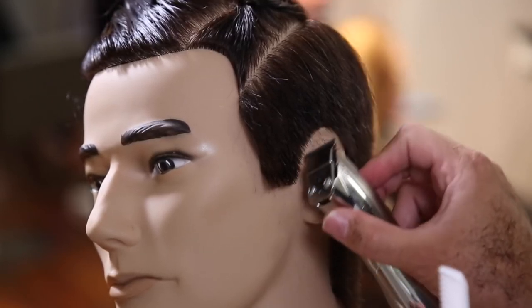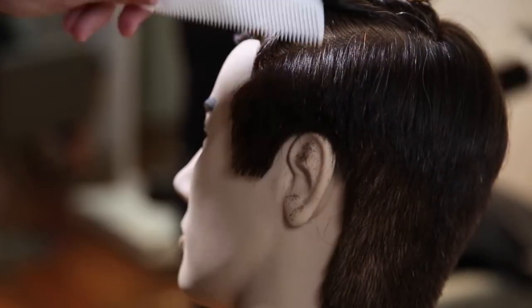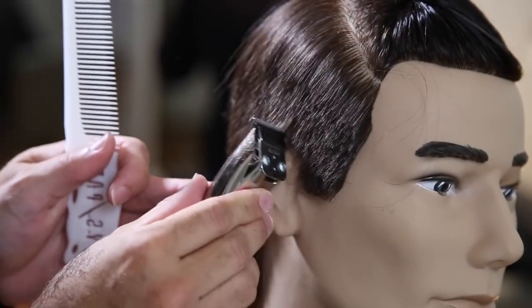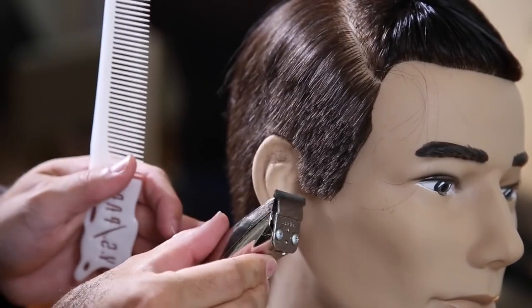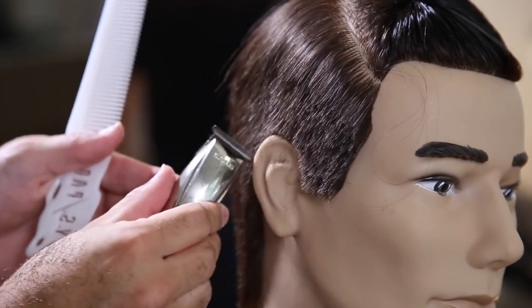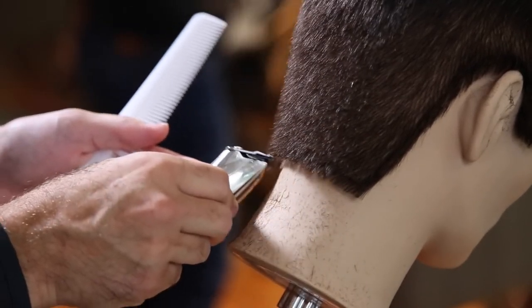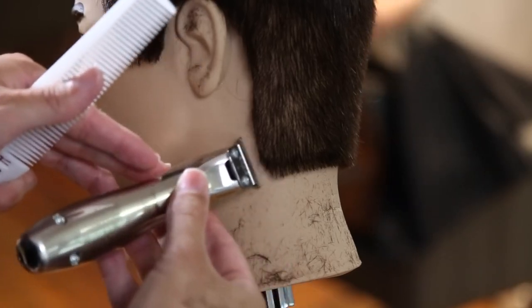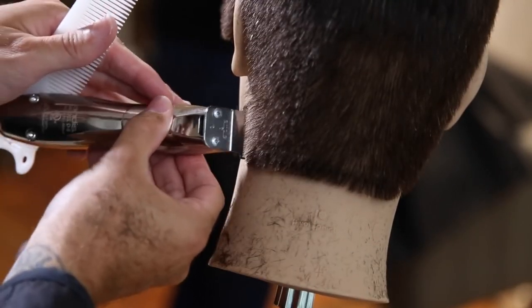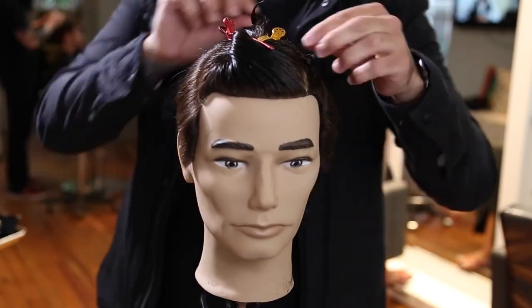Now I'm going in with the Andis cordless T-trimmer. I like the T-trimmer because the blade shape makes it easy to work around the ear without the clipper getting in the way. We're just going to fine-tune. The reason this is a businessman's haircut is because it's not too tight to the head — you could take it tighter if you want, but I prefer a more lived-in look. I'm rounding off the edges around the bottom, following the hairline for a natural look rather than a square back.